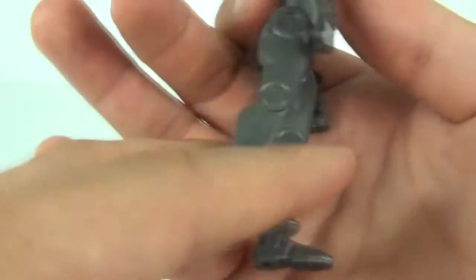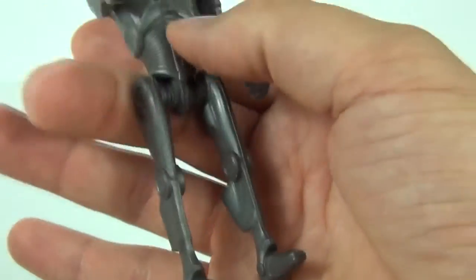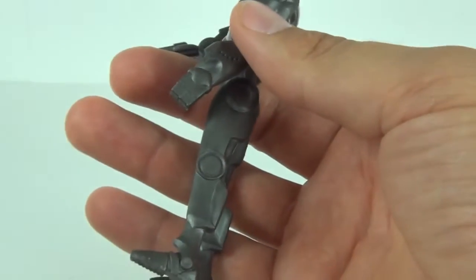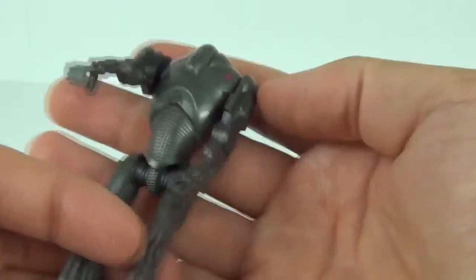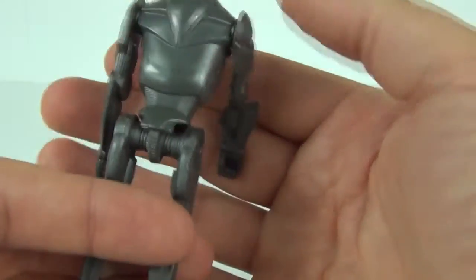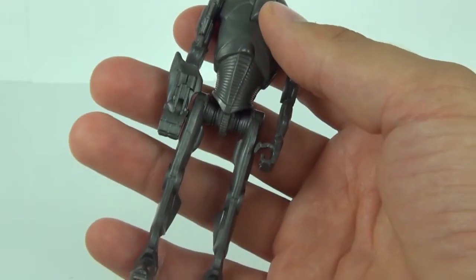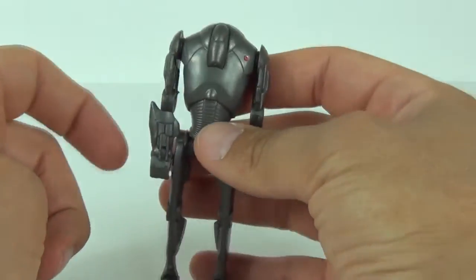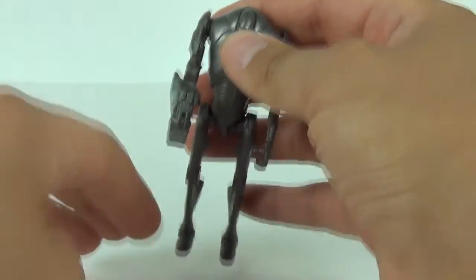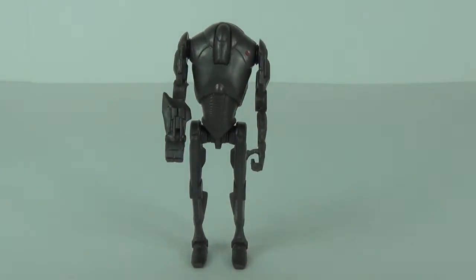Again, this very slender design is more wide to the side, which is very common with these figures, but there is no more articulation to those legs — the knee joints and the feet are locked permanently in position. I'll give you a quick spin of this figure. Being one of the lesser detailed figures in this cheaper Saga Legends line, this one certainly does feel and look a lot cheaper than some of the figures you can acquire.